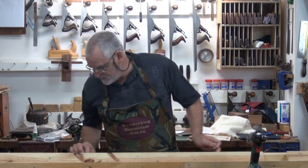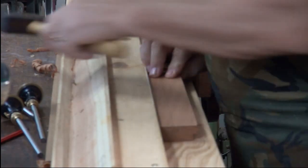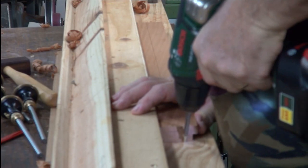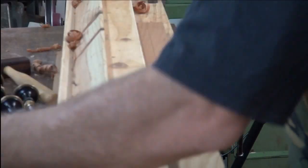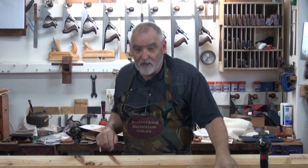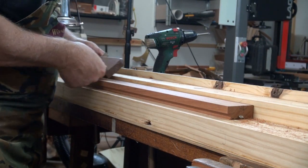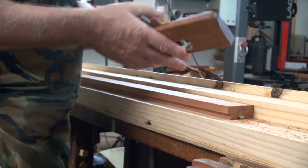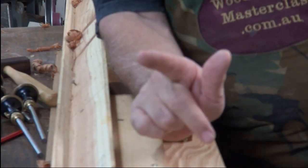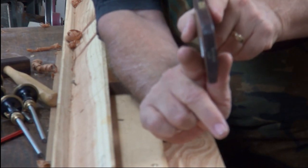That's all the set-out marks I'm going to do. Using the same rebate plane, what we're going to do is 45 degrees that way and then 45 degrees that way — that will form a V, and that will act as a track for the round to go down.